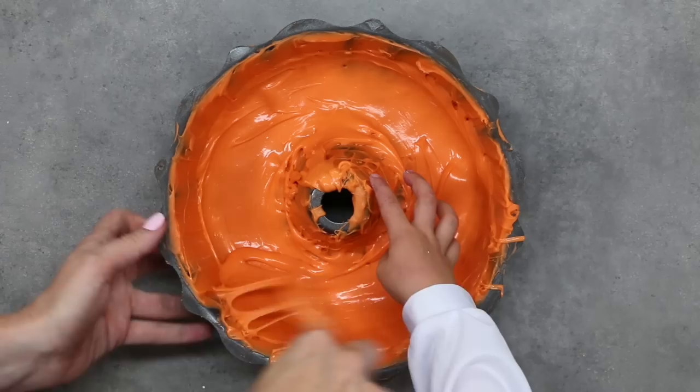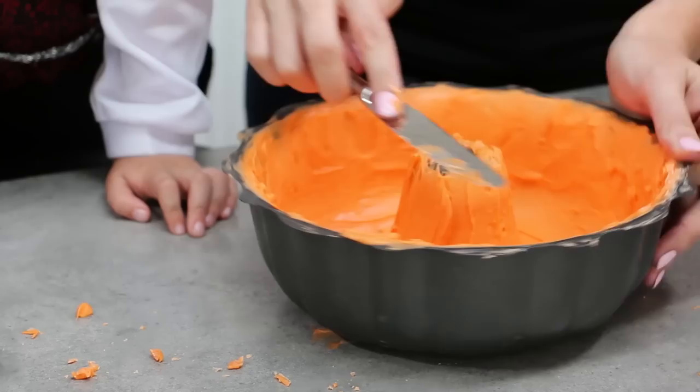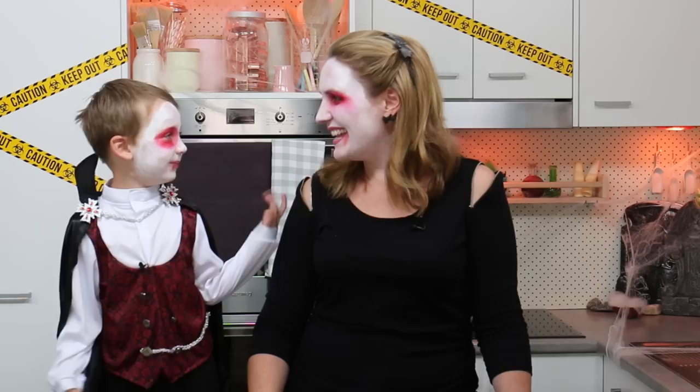Once you're happy that you've got a nice smooth coat and it's all firmly at the edges, take your knife again and trim off those top edges of both the inside and the outside so you don't have any chocolate splashing around the edges. Then it can go back in the fridge for another 15 minutes. The cold from the fridge will cause it to contract away from the non-stick sides, making the bundt a lot easier to get out. Why didn't the skeleton laugh? Because he didn't have his funny bone!